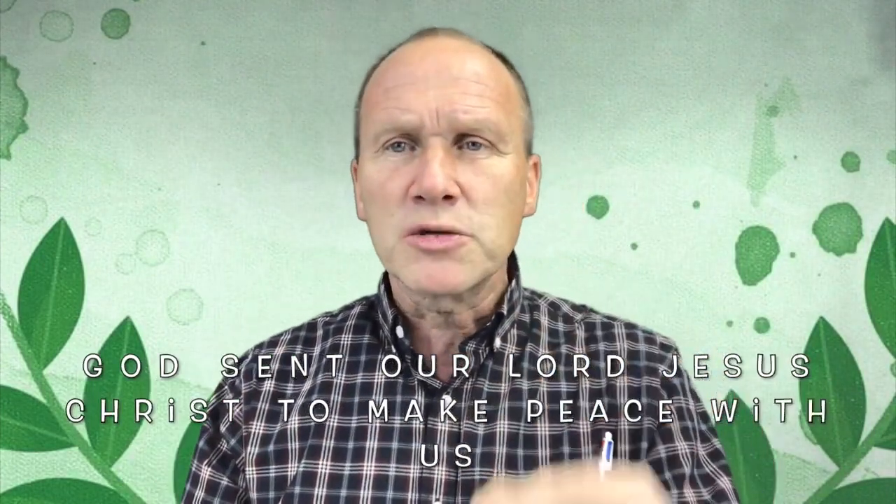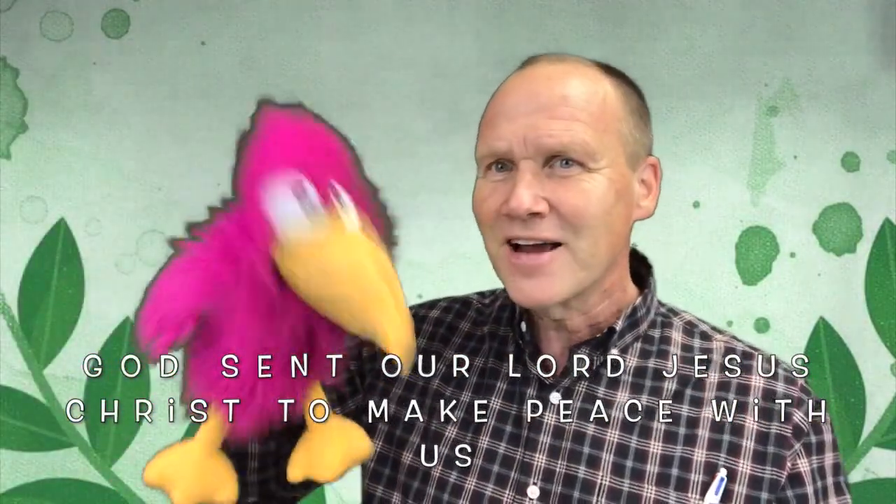Do you see Pinky? Pinky, I'm teaching a Bible passage — God sent our Lord Jesus Christ to make peace with us. Do you know that passage? Oh, right, but you can't do sign language because only I can, because I have hands. I get it. That's right. But God sent our Lord Jesus Christ to make peace with us.